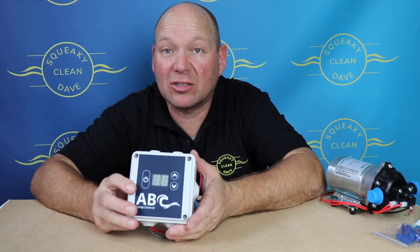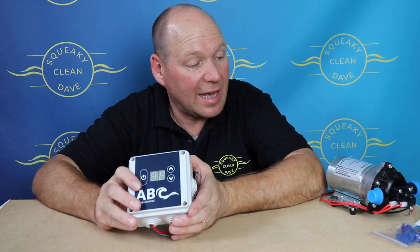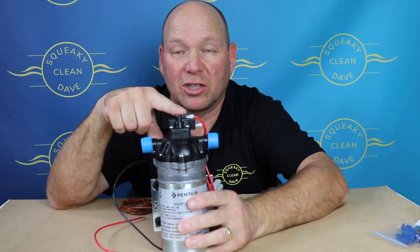Now with this there isn't any dead-end calibration — there's no dead-end calibration and no way to calibrate it at all. So what you have to do is make sure that the pump you're using has got a pressure switch on it.